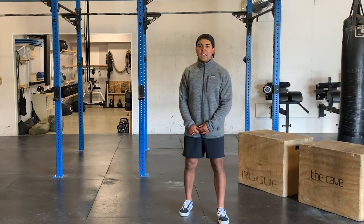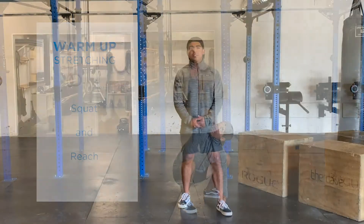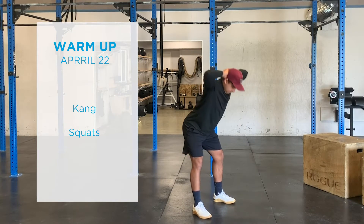From there, we're going to hang out on the bottom of the squat and get some squat and reaches. After our squat and reaches, we're going to do some kang squats, just to get some positional work here, comfortable in those positions, and warm up our knees.